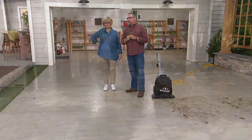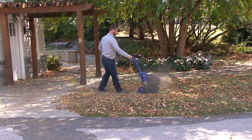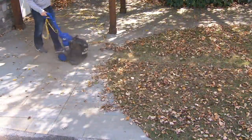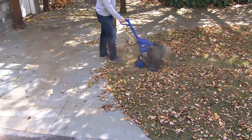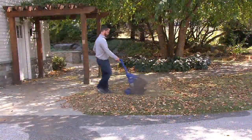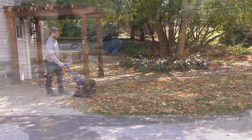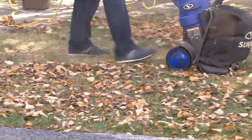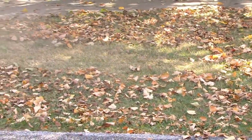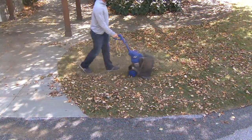Mike went from the patio pavers right into his yard. He's going to suck up these leaves — no bending over, no rake, no bags, no hauling anything to the curb. If you can push a vacuum cleaner, this is an outdoor vacuum cleaner. And he's going fast — it's not like you're going two miles an hour to get it to suck up.